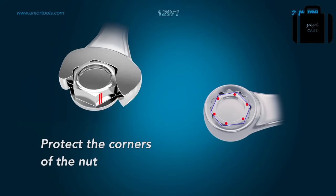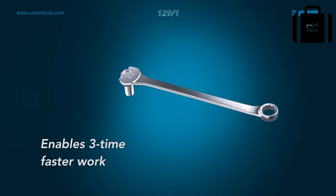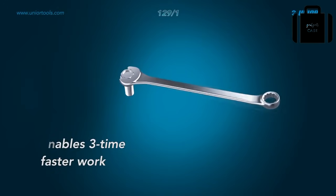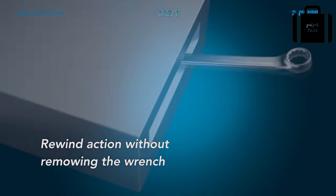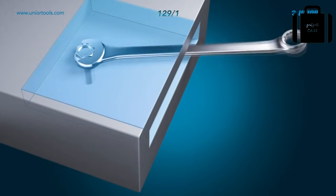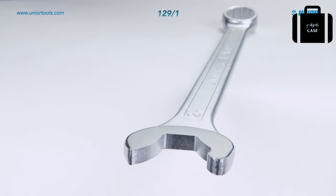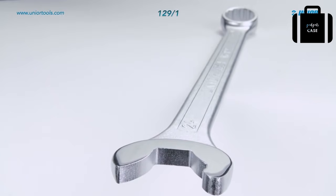In comparison to standard wrenches, EBEX is much faster to work with as it requires no removing while rewinding. With the EBEX combination wrench you can easily reach hard-to-reach places. The EBEX combination wrench — an impeccable tool for easy and precise use.